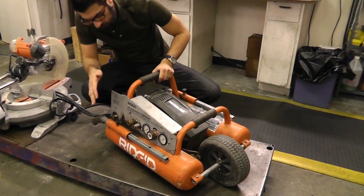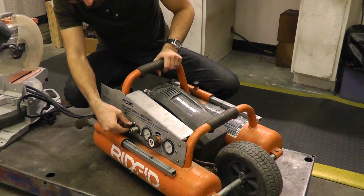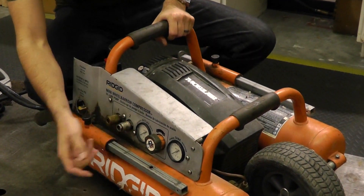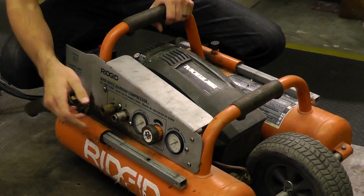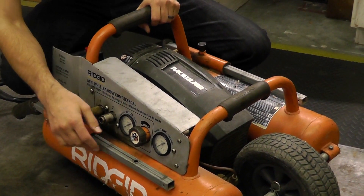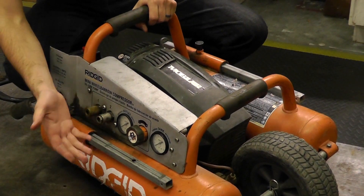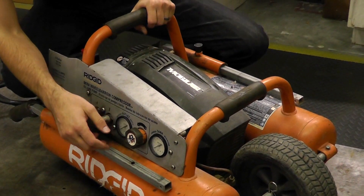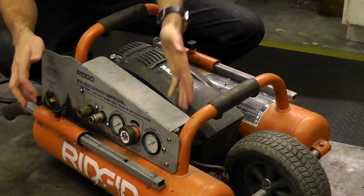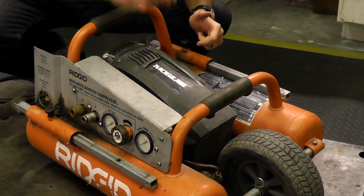Here on the front panel you can see we have all of our control mechanisms nicely placed. Couplers, obviously, for air hose. We have our outlet gauge for the air regulator to adjust the pressure to the line — a popular replaceable part if you can't adjust the pressure into your air hose or it leaks. And of course your tank pressure gauge here. They're all connected via manifold on the back of the unit.